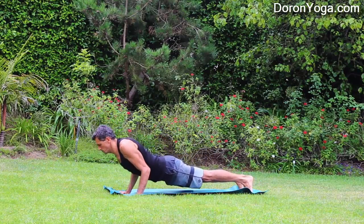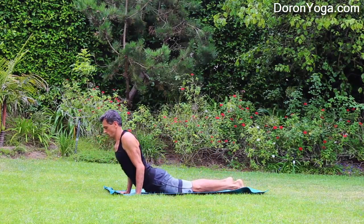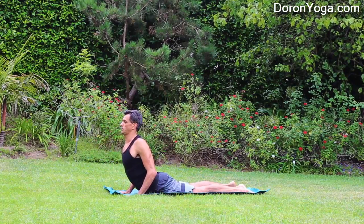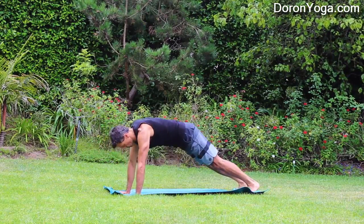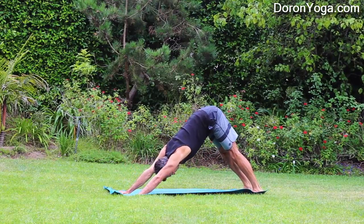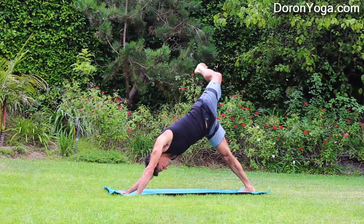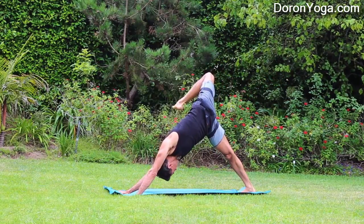Step it back, take your vinyasa — you can use the knees if you need to. Inhale, opening up, baby cobra. Exhale into Downward Facing Dog. Here we go, second side — left leg reaches up, bend the knee, open up the hips. Stay a few breaths and breathe.